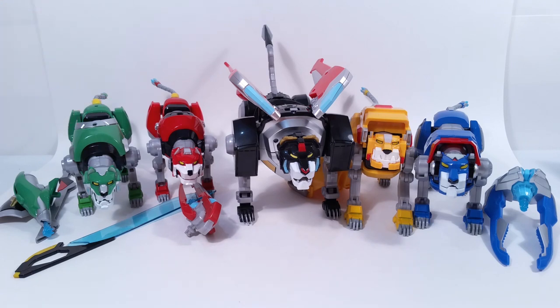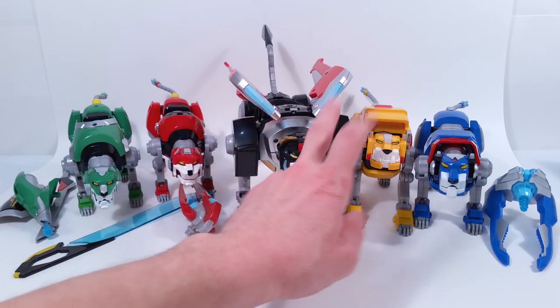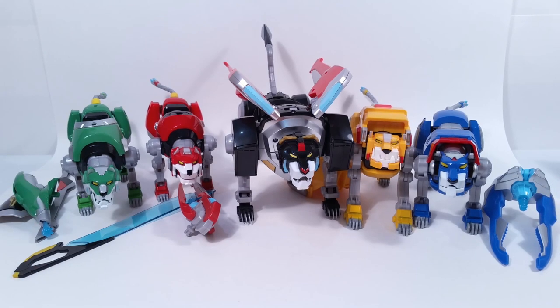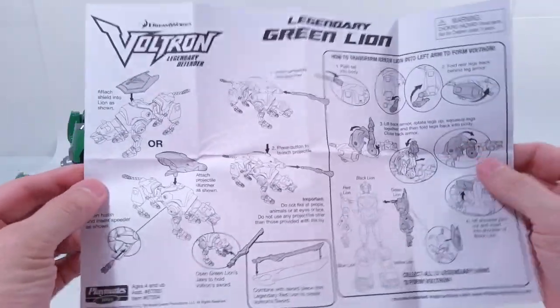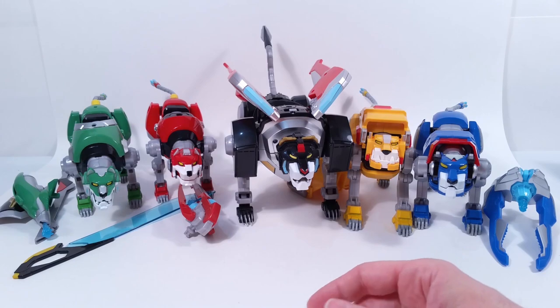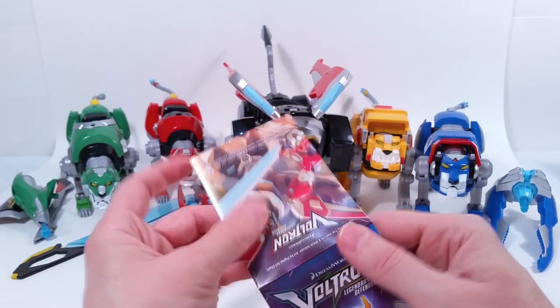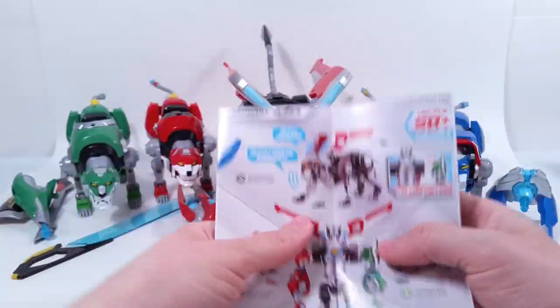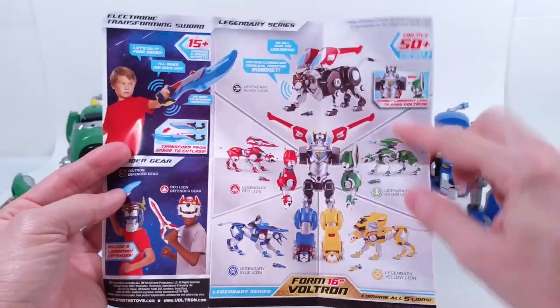The red lion pilot is named Keith, and the green one's is Pidge. So we've got Pidge, Keith, Shiro, Hunk, and Lance as far as the little speeder pilot guys. Inside each of the boxes you're going to get their own instruction sheet — it's one-sided but it's going to show you the basic way to transform them and what they come with. When I say transform them, I mean transform them into their robot mode or combined modes — I keep thinking about Transformers.